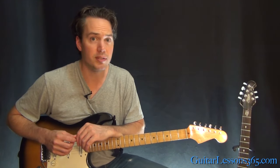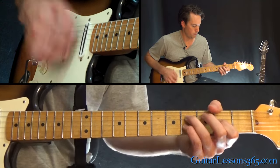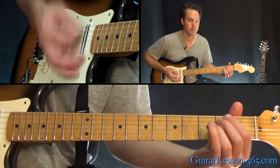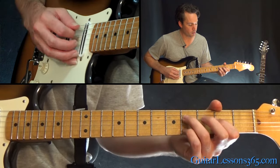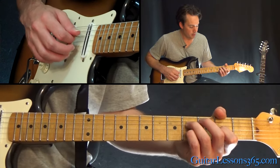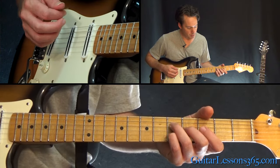From there we have the pre-chorus, which has some interesting chord voicings. We'll start at that power chord at the second fret, then come to this chord: fourth fret on the D, second on the G, four on the B. You can let the high E string ring with it. Then move up to the fifth fret on the D, fourth fret on the G, fifth fret on the B, with the high E string still ringing. Then take that same chord shape and move it up two frets.